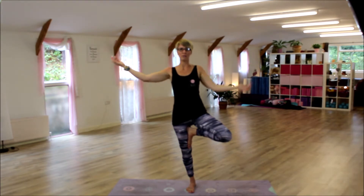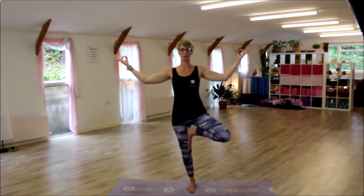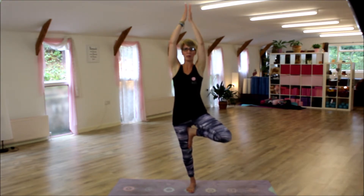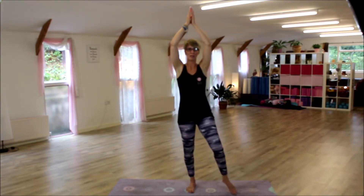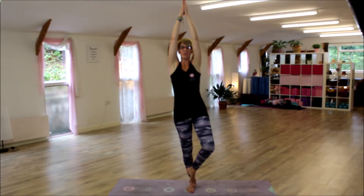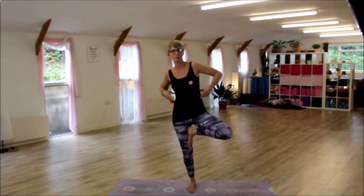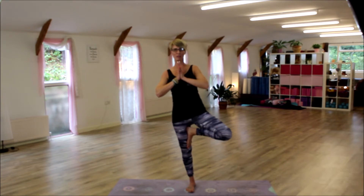You can also go into gyan mudra and play with the fingers — sometimes you can feel the integrity come down through the arms when you really push into the fingers. Or you can have hands up towards the ceiling. With hands up I like to really stretch up and reach so that you create length in the body, because often in tree pose you get a little bit of collapsing on the side, so you want to lift the rib cage.